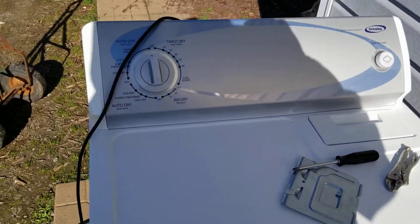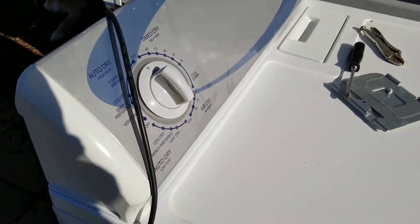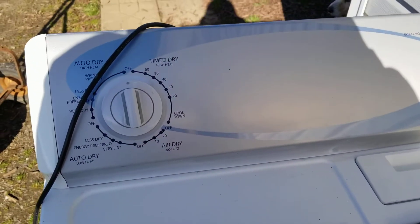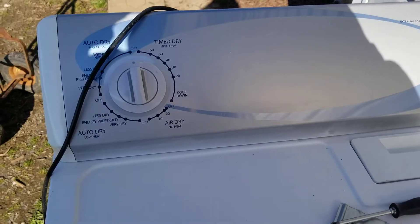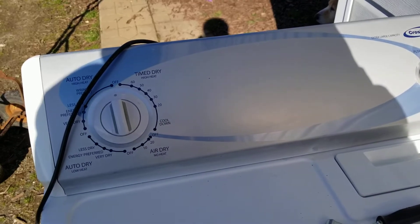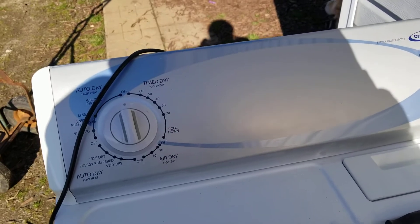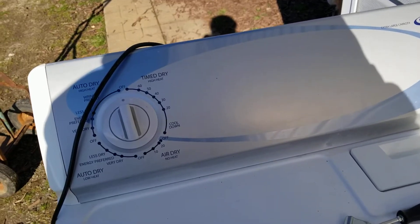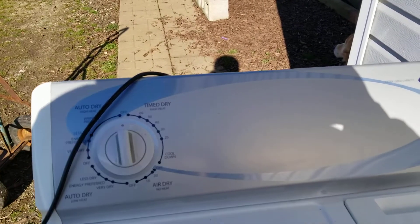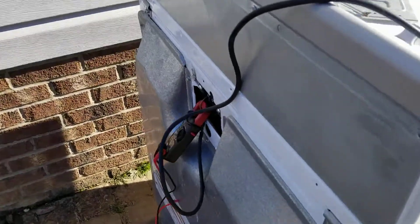Hello viewers. Today's video is just going to be a quick little tip on how to test standard clothes dryers — electric dryers — to see if they work without having to plug them into a standard 240, 30-amp outlet, which is what they're supposed to run off of. This is a little technique I use.